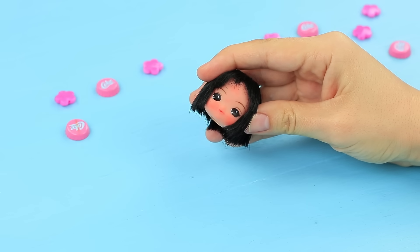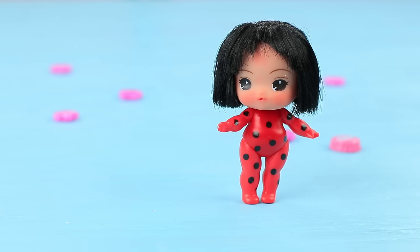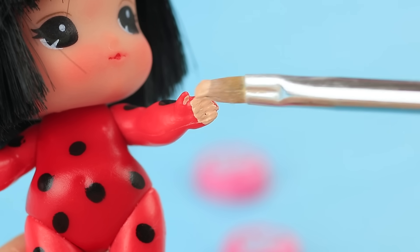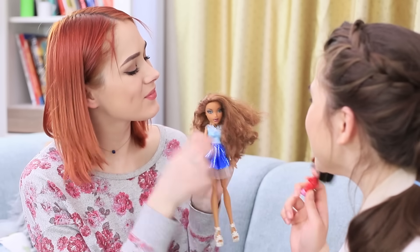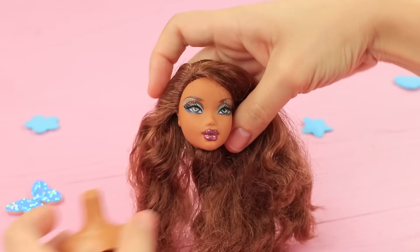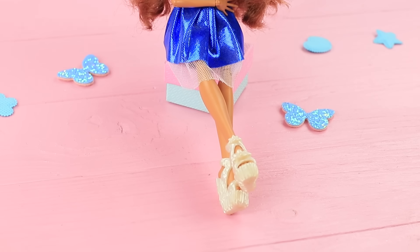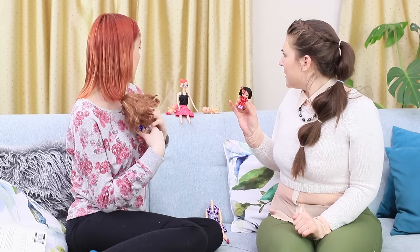Remove the whole head from an old broken doll and attach it to the body of an LOL doll. Put on doll shoes, glue a bow onto her hair, and color her hands with skin-colored acrylic paint. What a cutie — this doll turned out pretty sweet! Redhead's also experimenting: transfer the head from an old ruined doll onto the body of a Monster High doll. Make sure the color of the face matches the color of the body! Now the girls have two new beautiful dolls!